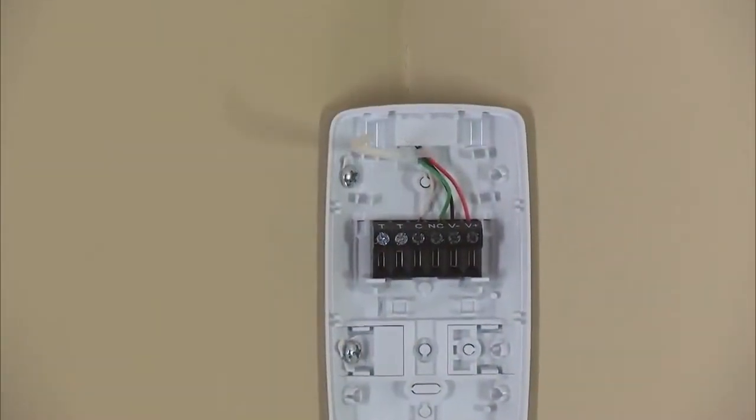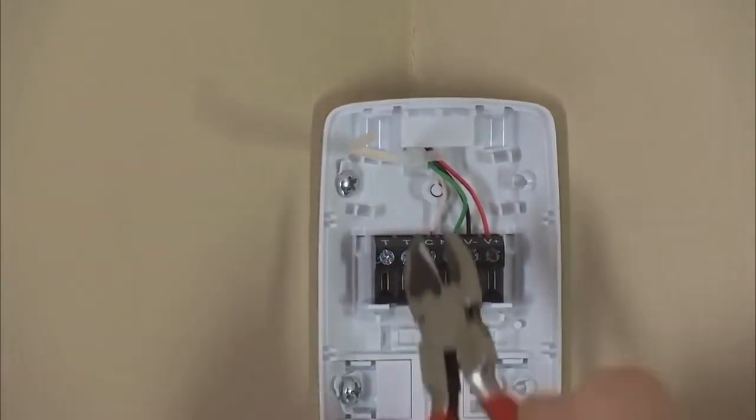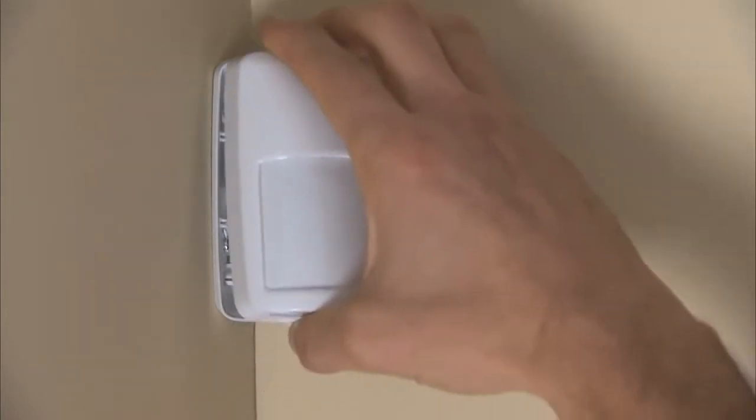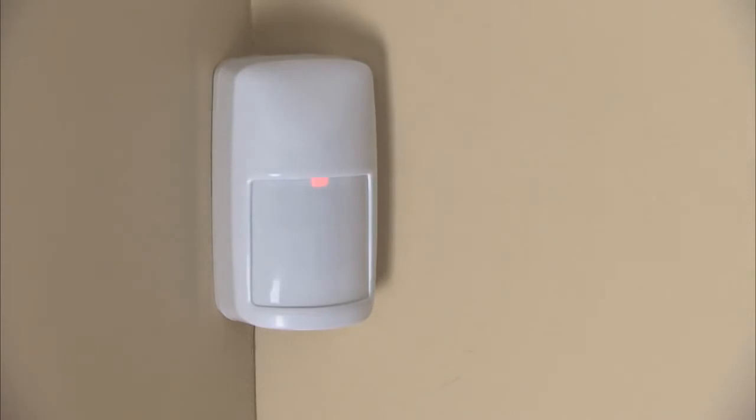To provide strain relief to the wire harness, it is recommended that you attach the cable tie wrap included with each sensor. Now take the sensor housing and align the tabs on top and snap the cover in place. The LED will begin to flash slowly for about 30 seconds during warm-up. When the detector is initialized and ready for walk testing, the LED will stop flashing.